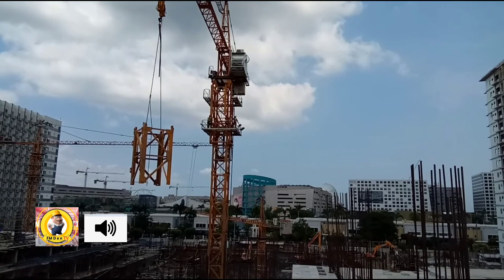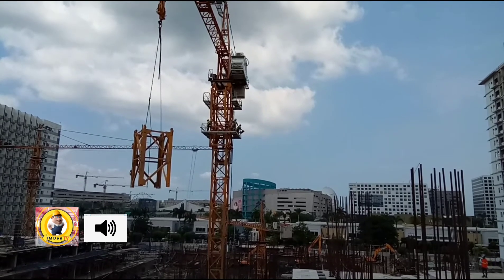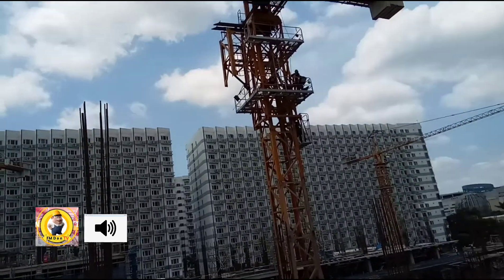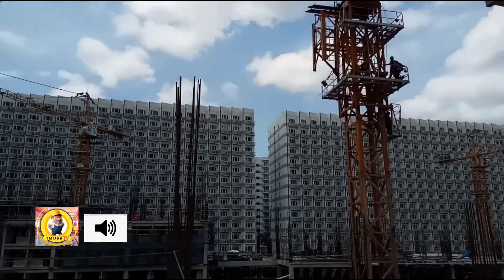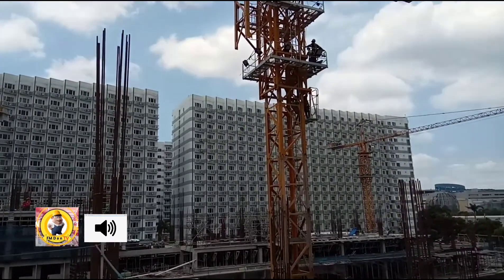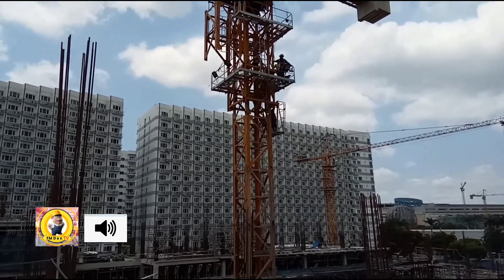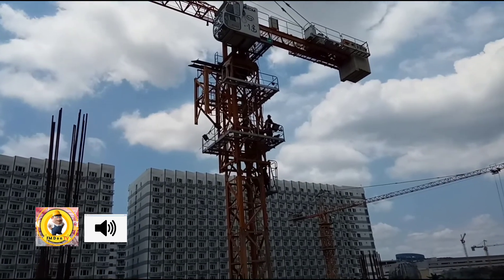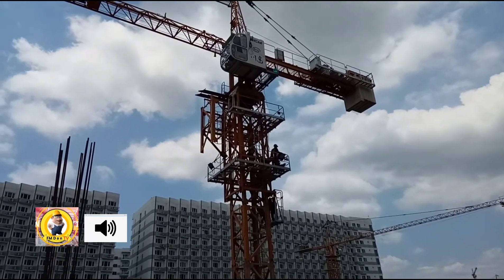Yung hydraulic din ang gagamitin. Yung may mga tao na, bagano na yung mga tao — gawa ng malapit na siya, nagpantay na. Ipapasok na nila yung isang hawak-hawak nila. Nagja-jack up yung tower crane. Kanyan lang ang jack up. Meron siyang balancing. Yung nakasabit na yun ang ipapasok, idudugtong. (The hydraulic will also be used. The workers are there now, leveling — because it's close, it's already level. They'll insert the piece they're holding. The tower crane is jacking up. That's how jack-up works. It has balancing. That hanging piece will be inserted and connected.)